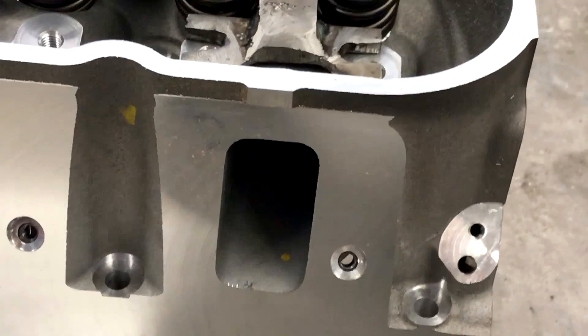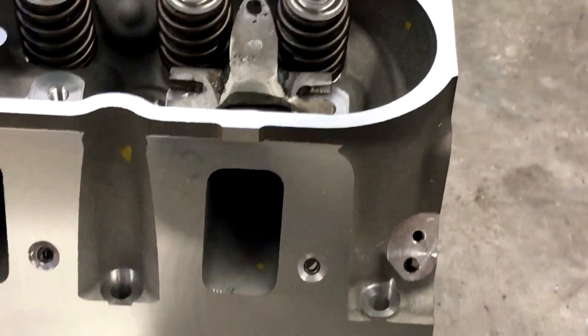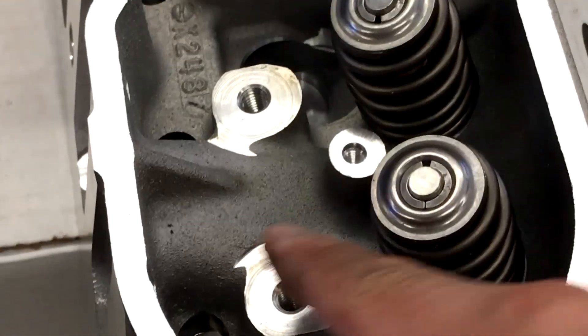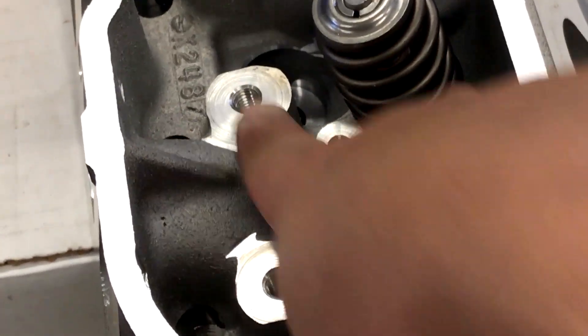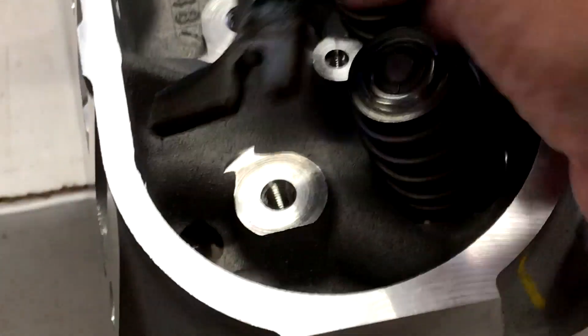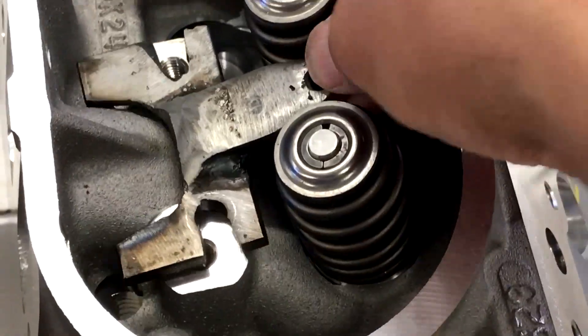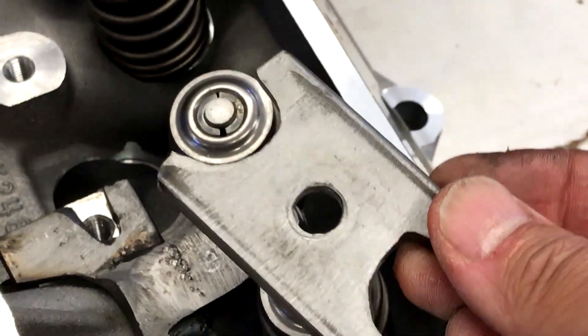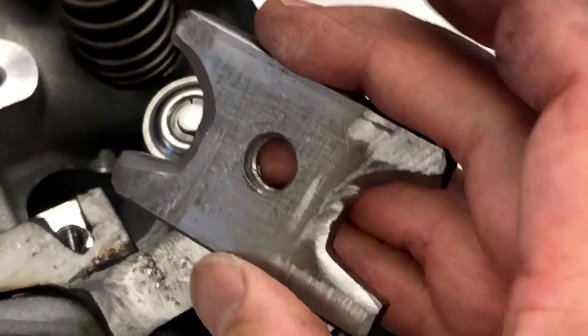This is an LS3 style head, or 6.2 head, with the bigger intake port. Because it has a bigger intake port the casting is different — these two pedestals are below the big fat casting of the intake port. That's why the tool had to be so large. The other half of this tool is the part that sits on top of the valves to push it down.